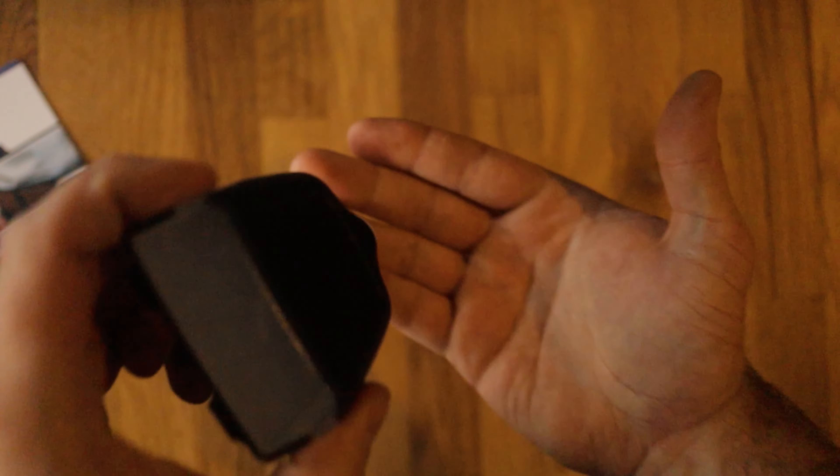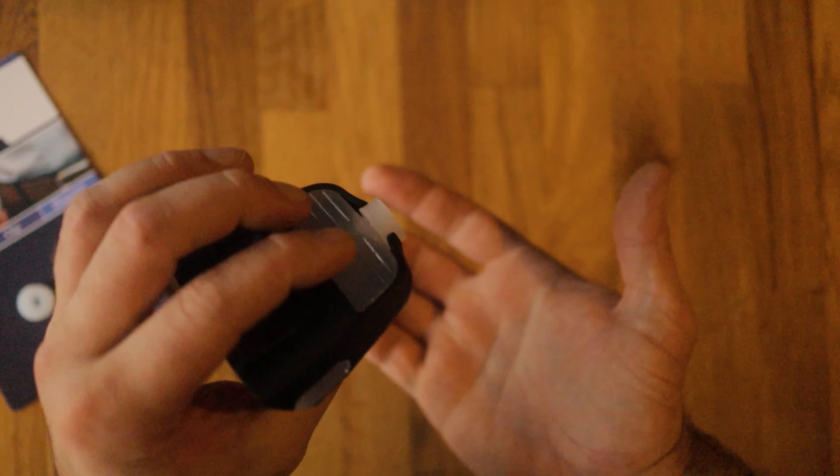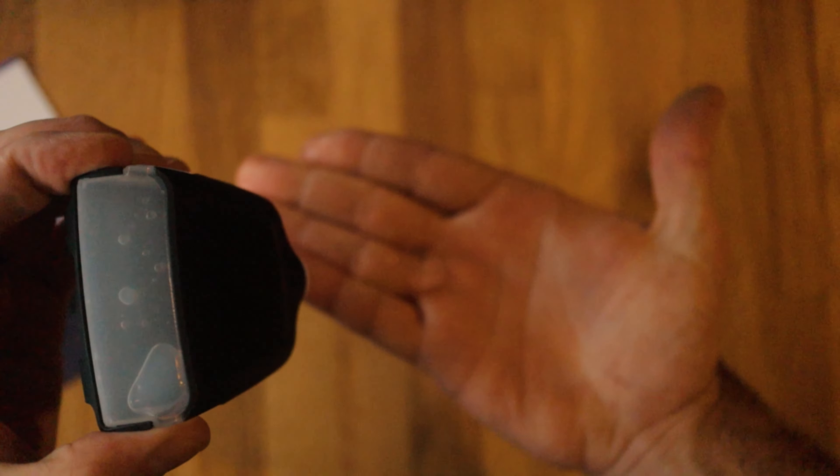Put it back in the dispenser itself. Once it's in, you just grip it and it squeezes sanitizer out onto your hand. Does it start to make sense now?